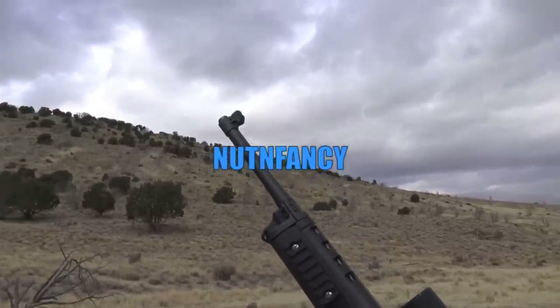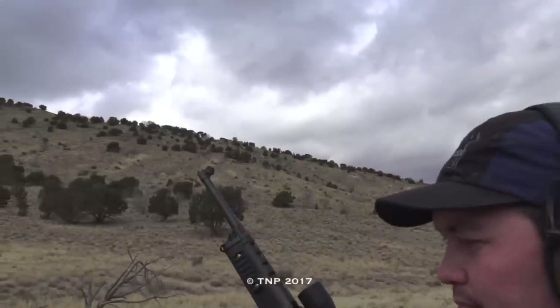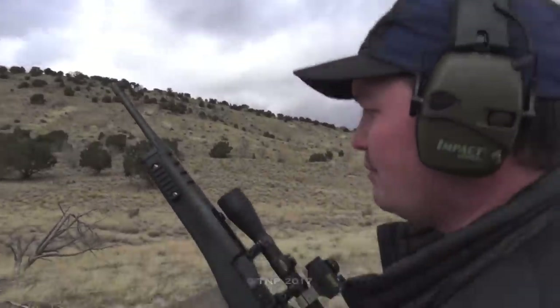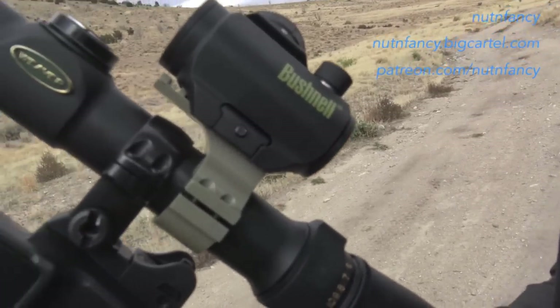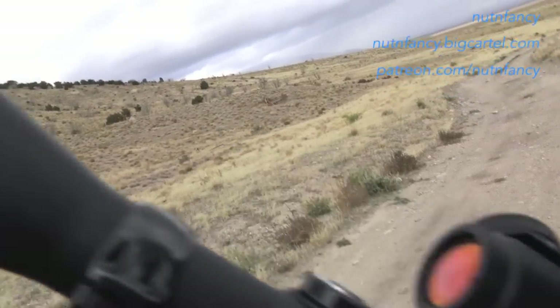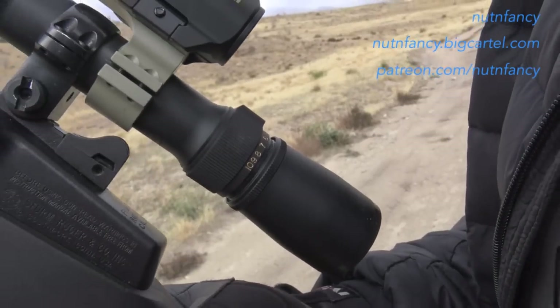This is a Mini 14 NRA edition. It has a standard Ruger stock on it now — I peeled the Hogue stock off of it. It's running a TRS-25 piggybacked on top of a very value-priced Weaver 2x10 scope. It's a good scope for the money; I wouldn't want to shoot it at like 400 yards or anything.